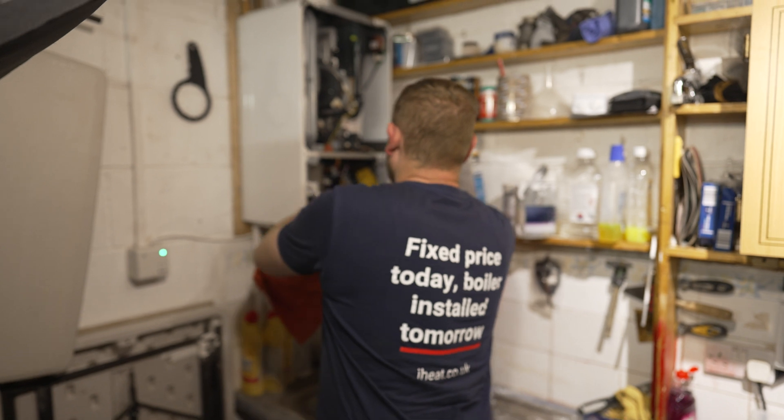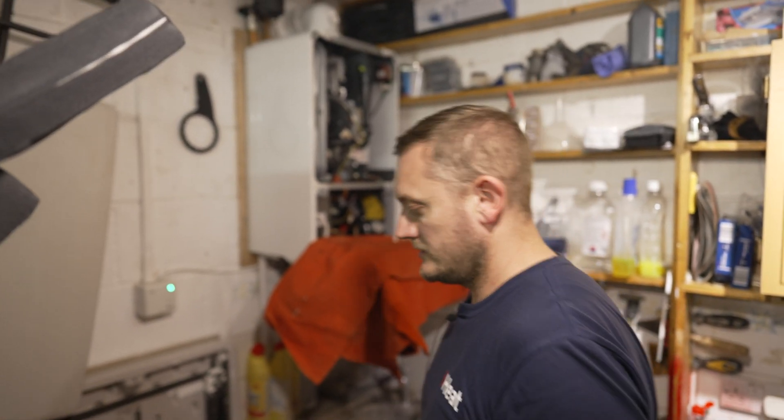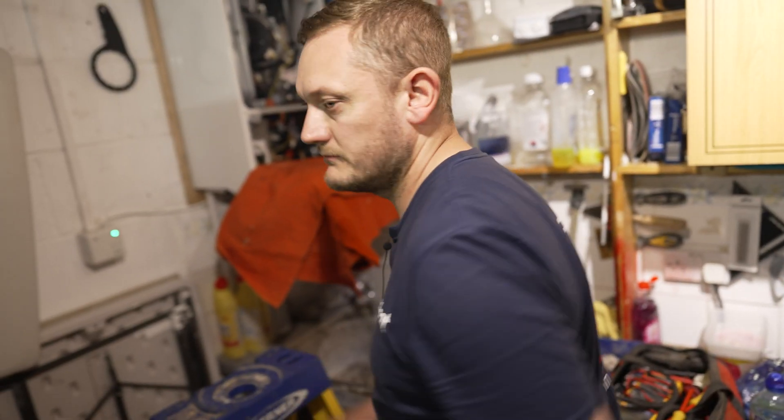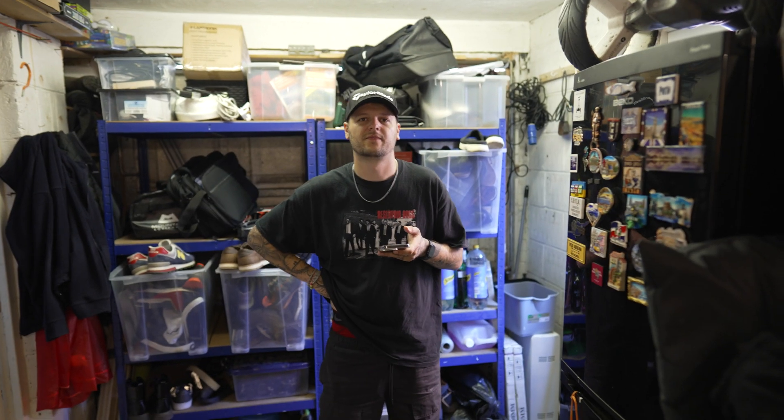We'll just protect the board again. I'm going to do a quick run upstairs because the main isolator is up there, so we're going to make the power safe and crack on. I think we should go to Hannah's kitchen — is this for food? Yeah.